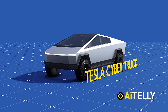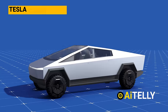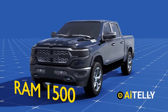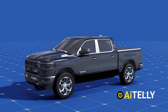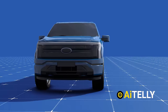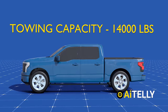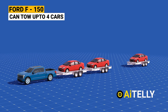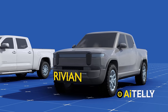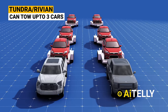The Tesla Cybertruck, when equipped with a third motor, will feature an impressive towing capacity of 14,000 pounds, which is equivalent to carrying up to four cars as shown in this animation. In contrast, the Ram 1500 with a Hemi V8 engine boasts a towing capacity of up to 12,750 pounds, akin to towing three cars. The Ford F-150 pickup truck offers a maximum towing capacity of 14,000 pounds, allowing it to tow as many as four cars simultaneously. Finally, the Toyota Tundra and Rivian electric truck each have a towing capacity of 12,000 pounds, both capable of towing three cars when attached to a trailer.